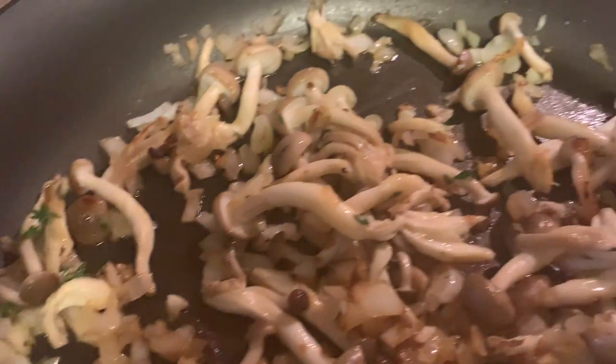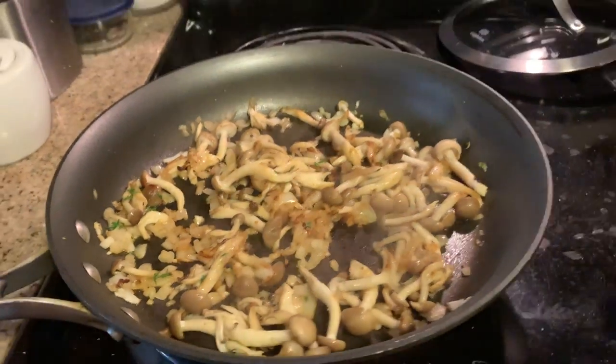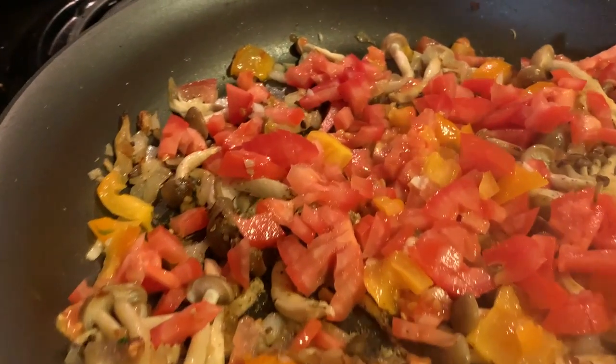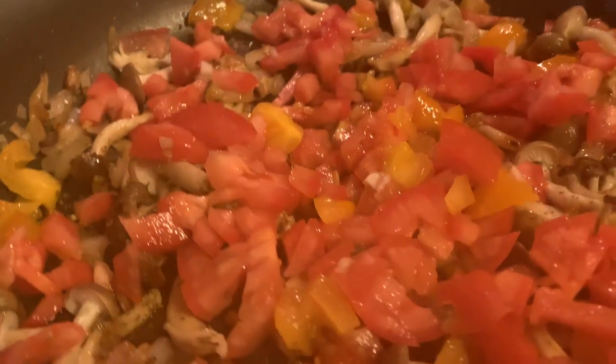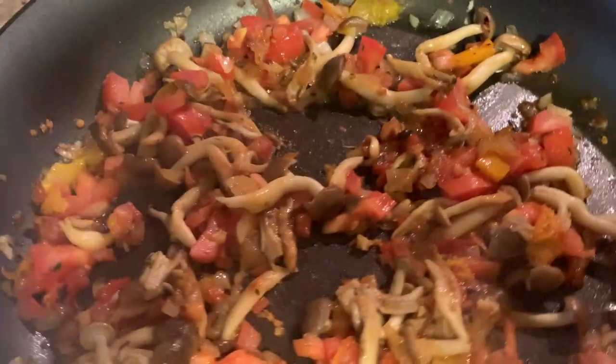At this point you can add in some fresh thyme and just get it all heating up nicely. I like using yellow and red tomatoes — the yellow ones have a little more acidity and really add to the flavor. Get it all cooking nicely.